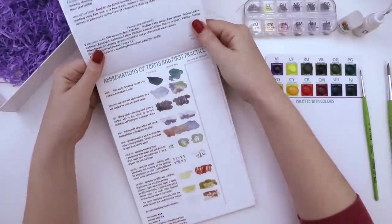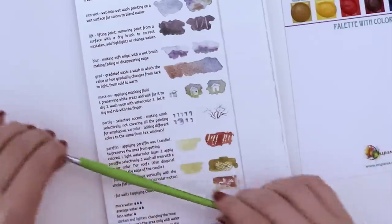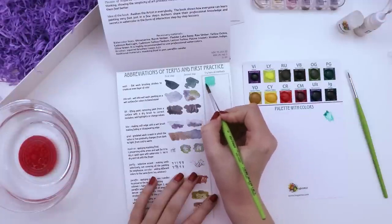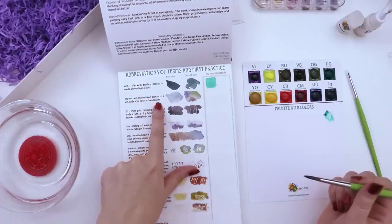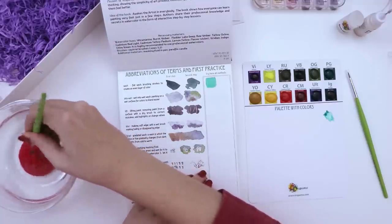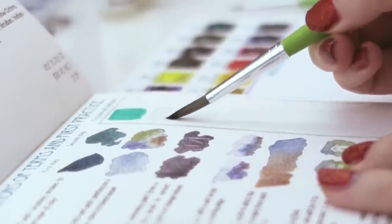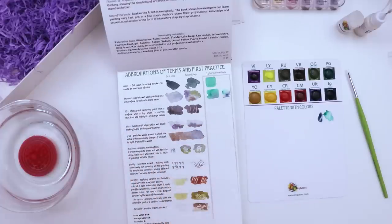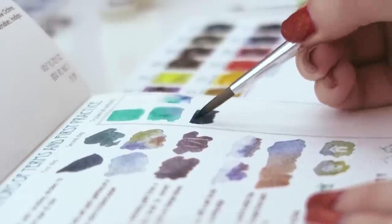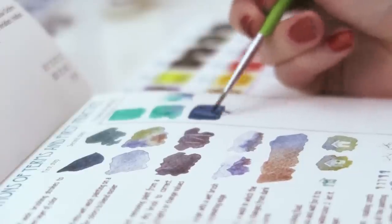I should probably go through all the practice exercises. The first lesson is a flat wash — I'll need some water. Next it says wet-into-wet wash: painting on a wet surface for colors to blend easier. So you get your paintbrush clean, take a wet paintbrush, then grab your color. The term 'lift' means to lift paint by removing it from a surface with a dry brush to correct mistakes. Let's do a flat wash!